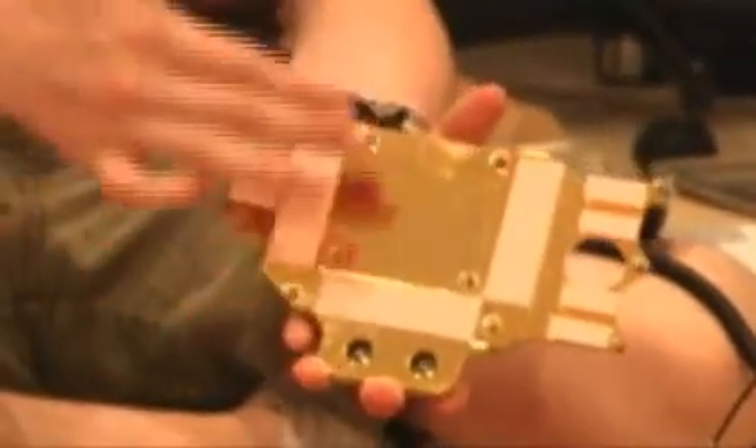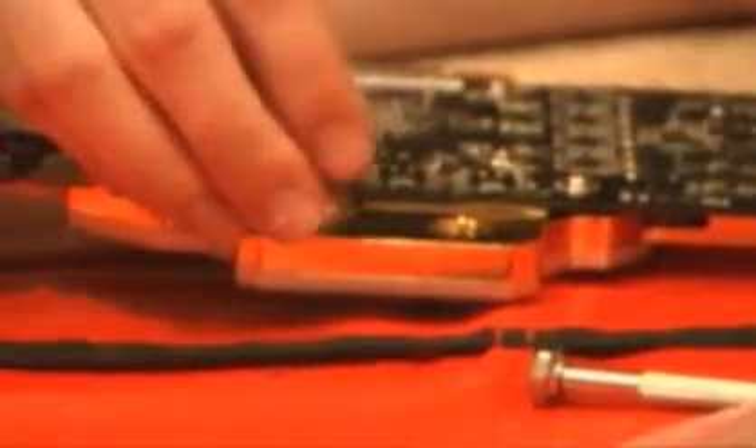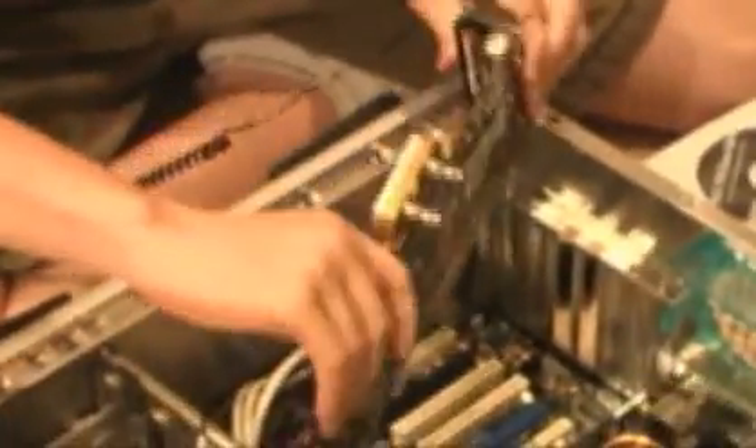We've mounted all the thermal transfer pads here, and we are now ready to attach the water cooling block to the GPU. We're going to place it just like it was before, and it's going to use the same screws that it used before. We've finished mounting the new heat sink and water cooler for the video card, and now we're just going to attach the nozzles for the water cooling tubes. Now that we have finished mounting the cooler on our video card, we're going to put it in the blue PCI Express video card slot. It's going to be a very tight fit, but it should fit.